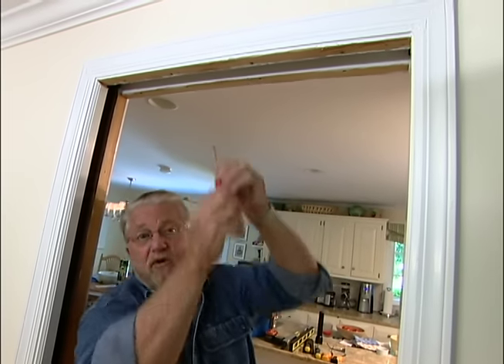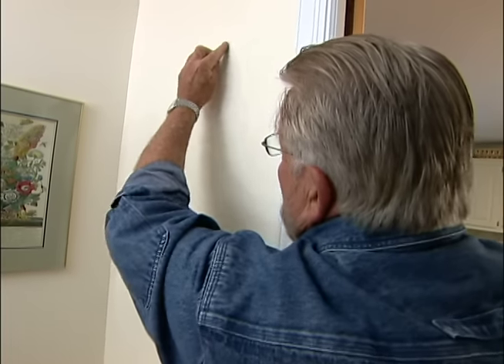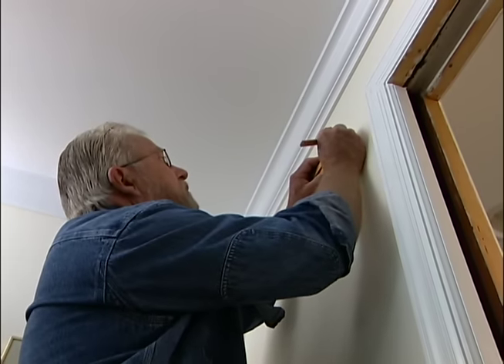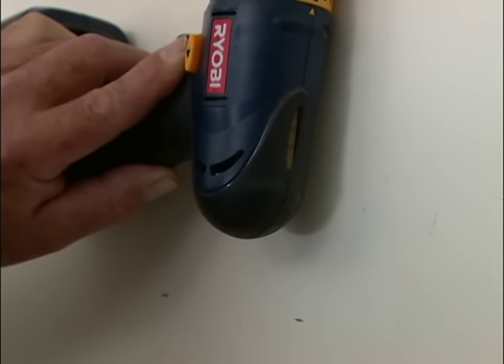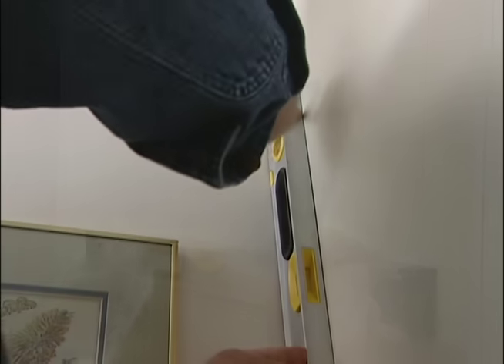The first thing I'm going to do on my pocket door makeover is take out and replace this track up here. Here in the door opening, I get up and undo the screws no problem. But over here they're concealed inside the wall, so I'm going to cut an opening. An electronic stud sensor will help me locate the pocket door frame. I'll mark the top first, then drop down enough to give myself clearance for a drill, draw the bottom line, and finally mark the sides.